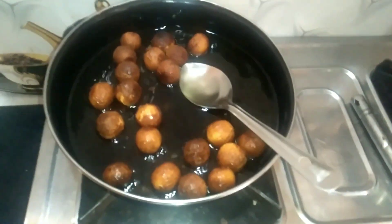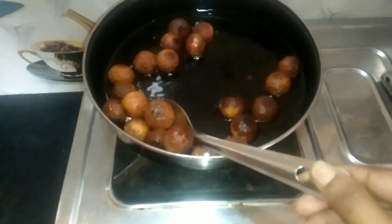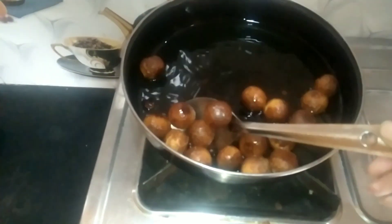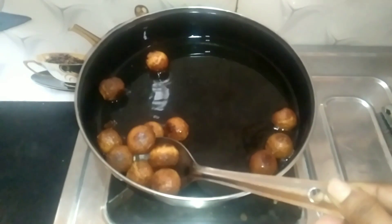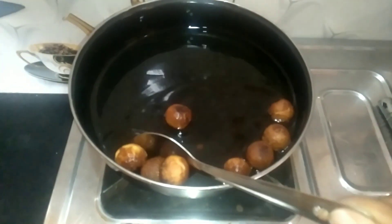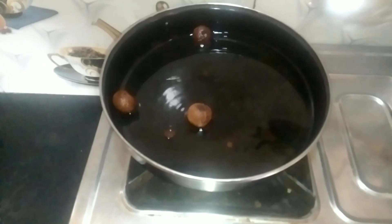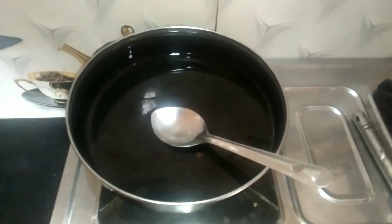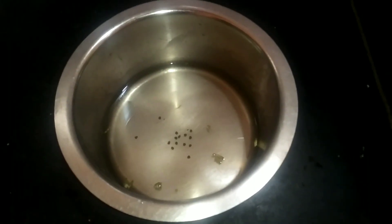Now we are going to fry on the stove and dry the stove. We are going to transfer the bowl and the plate. Set the stove over 2 minutes and start the stove, then remove the plate.